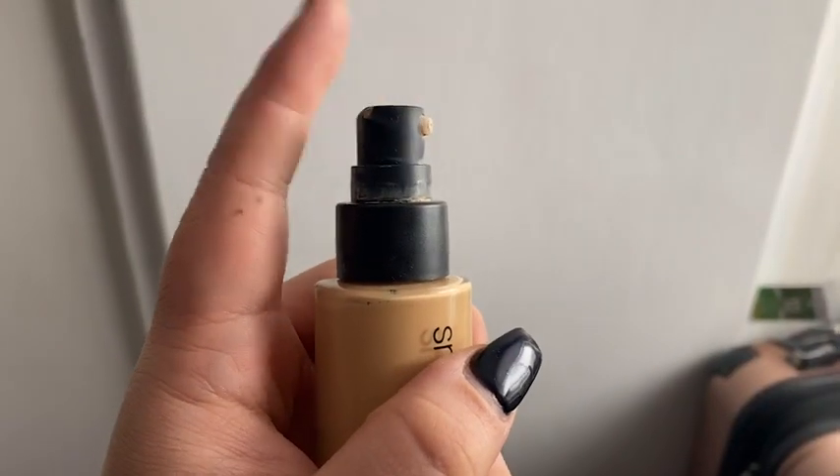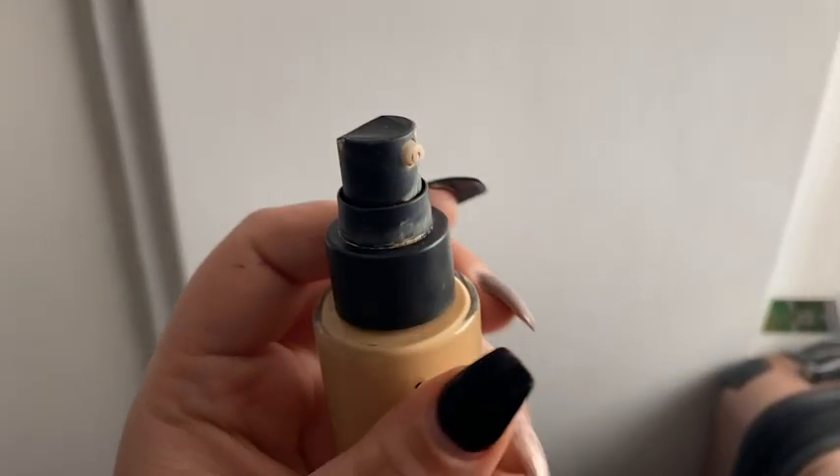The shade selection is amazing. I love the fact that it's a glass bottle with a pump — I can see what I'm getting, I love that.